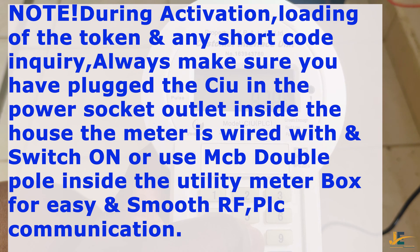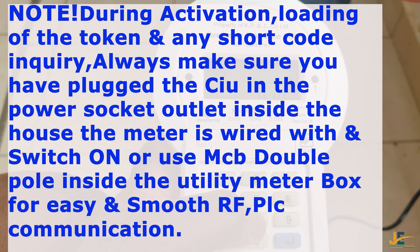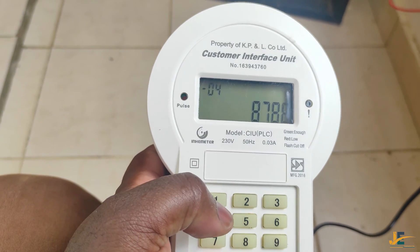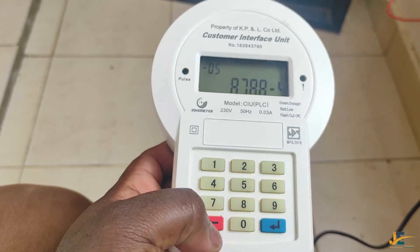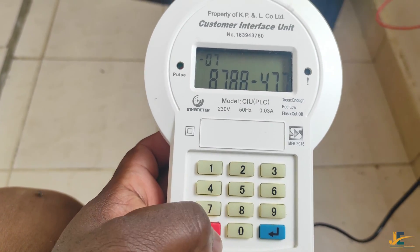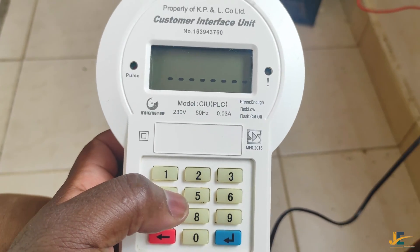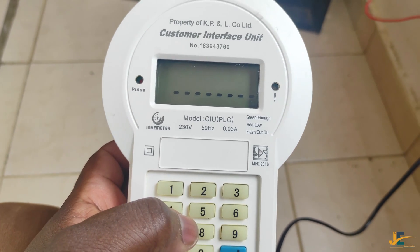Always make sure your CIU has batteries which are in good condition, so that even when your token is exhausted without you being aware, you can use those batteries to load your meter.